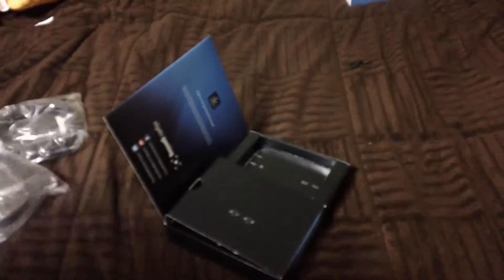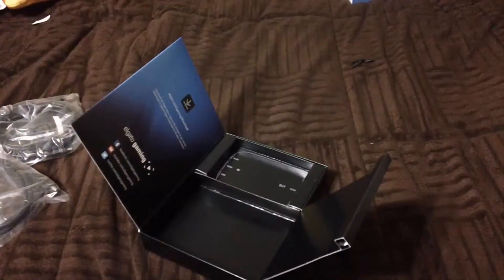Inside you've got a USB cable and an HDMI cable — and I think that's it. We also got an Elgato sticker. Here's the Elgato HD60 device itself — it's really tiny.